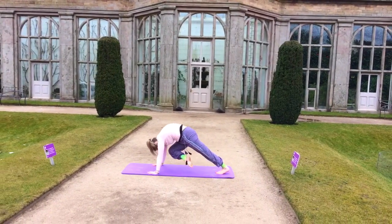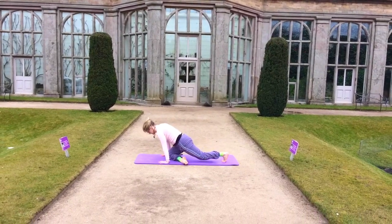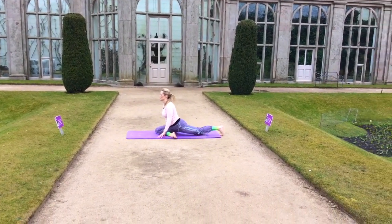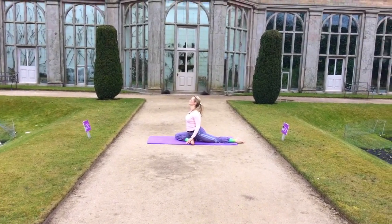With the right knee to the nose, bringing that left foot across, and extending the left leg back into pigeon again, finding your foundation, your space.